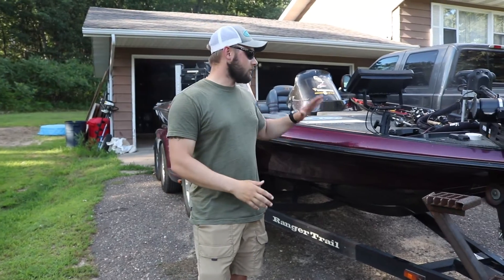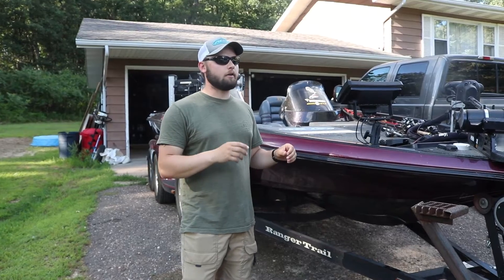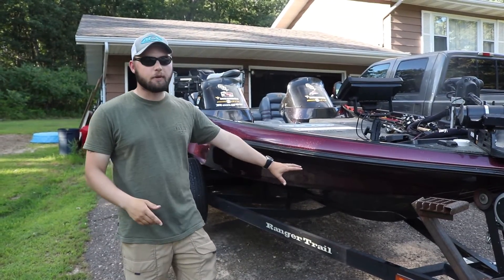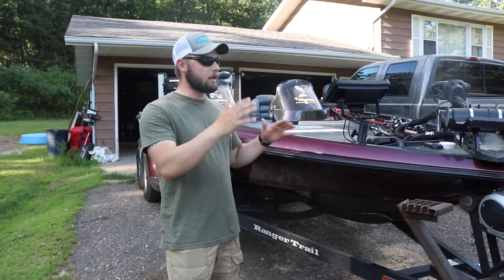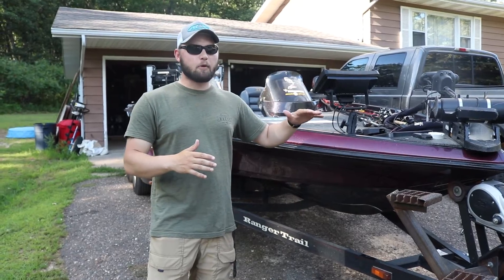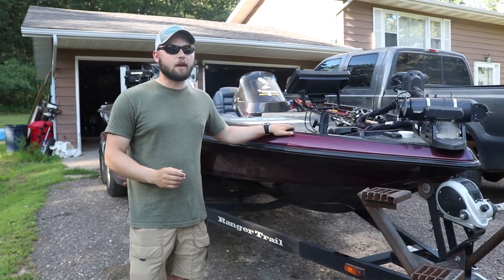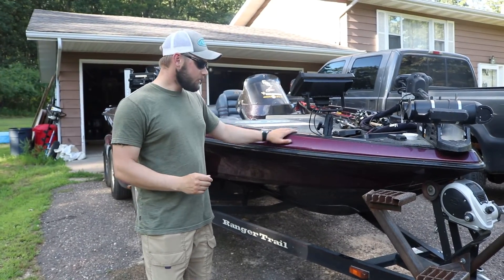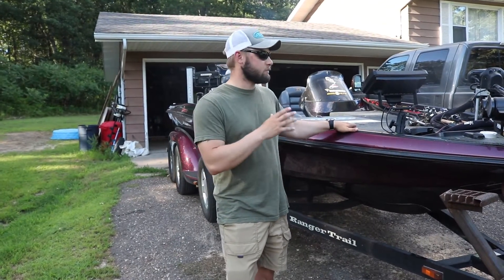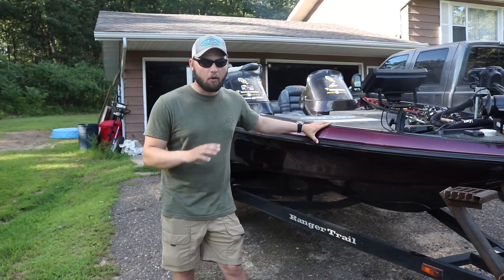Right here is my father-in-law's Ranger — this is a 20-foot 2001 Ranger 520 VX. What that means is the hull is a little bit different than your standard bass boat. It's kind of that in-between mixture between a standard bass boat hull and a multi-species boat, so it's got a little bit deeper hull. The thing is a tank and cuts through waves really well.